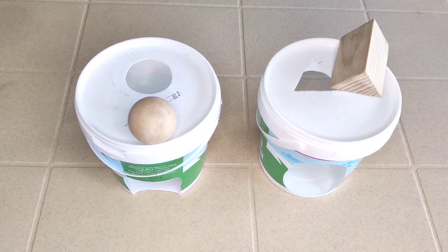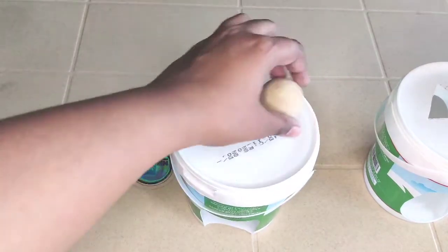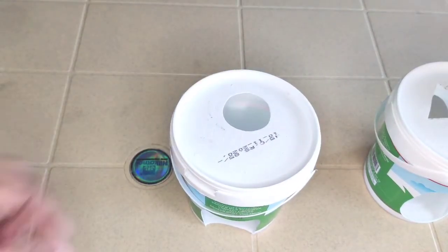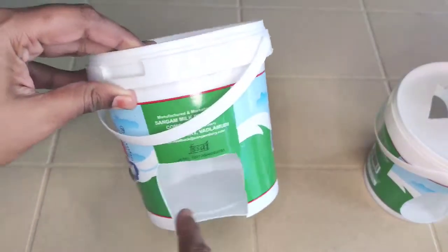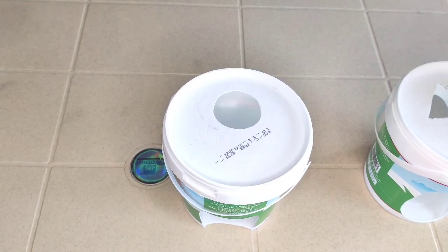So here we have two activities. This one here is the easiest one — I just took a container and made a hole on the top of the box so the ball can go through. These activities are for children from about seven months to one and a half years approximately. If a baby can sit up at seven or eight months, you can start doing these activities with them.